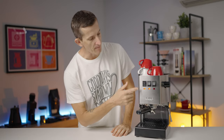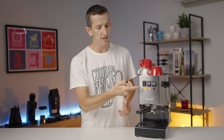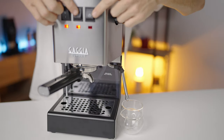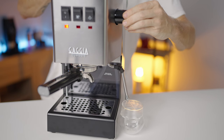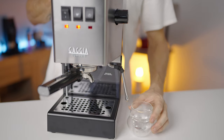Looking at the front panel, you'll encounter the three fundamental functions of this machine represented by straightforward rocker switches with indicator lights that let you know when each function is ready. You've got your on/off switch, a brew switch, and a steam switch. For hot water, you simply press the brew and steam switches at the same time, then turn the steam nozzle on the side to dispense hot water straight from the boiler out of the steam wand.